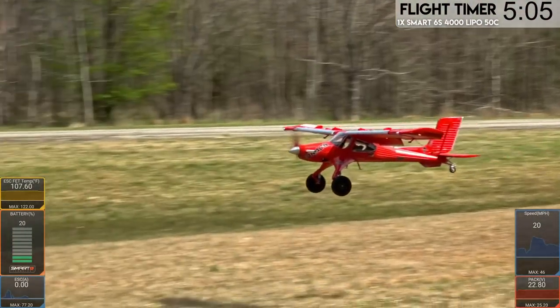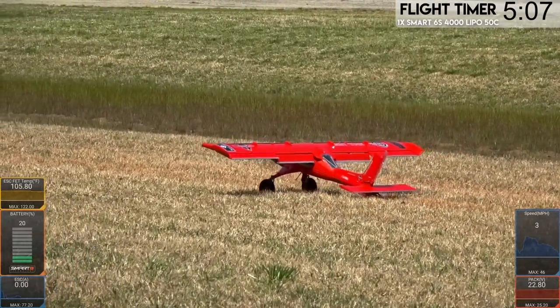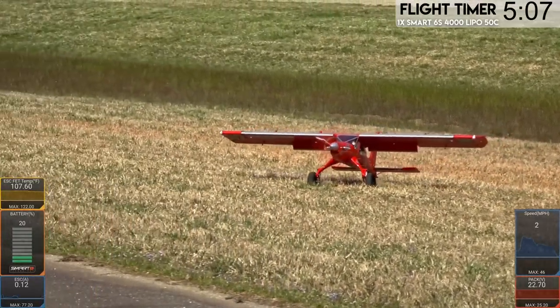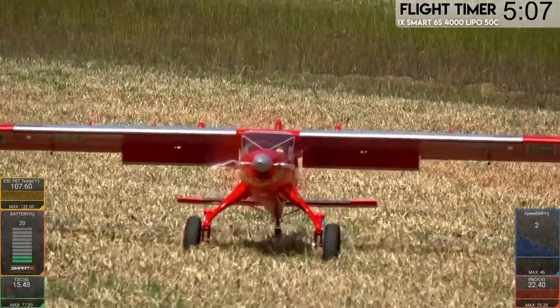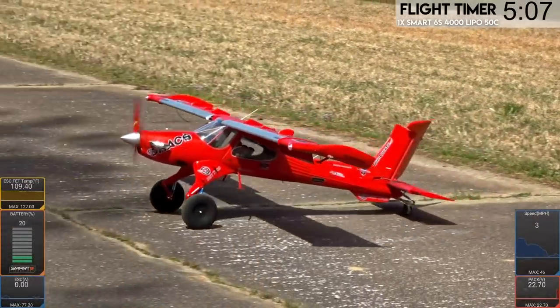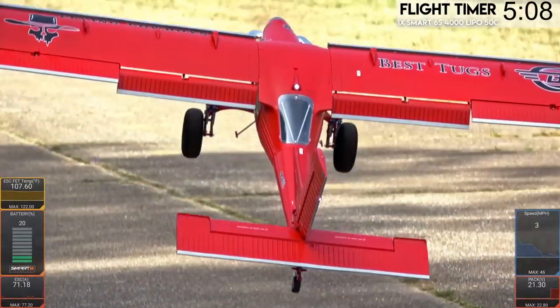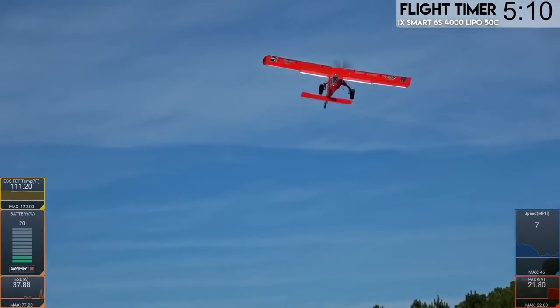Check this out. I'm going to stall it right in. Tougher landing, but those gear handle it just fine. Let's turn it around and make it take off again real quick. Full back elevator. Full throttle. Stock stop. I love that, man.